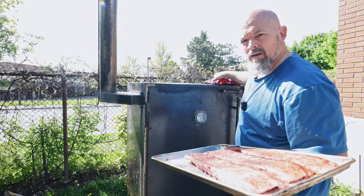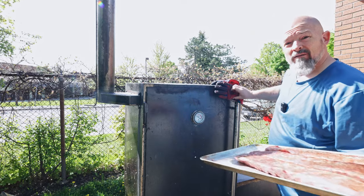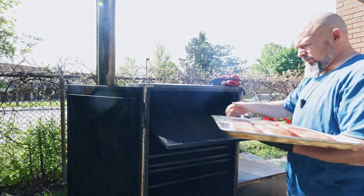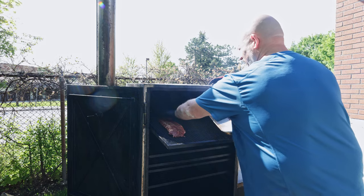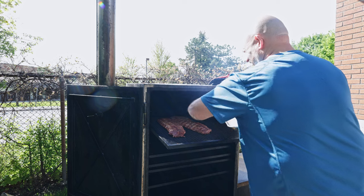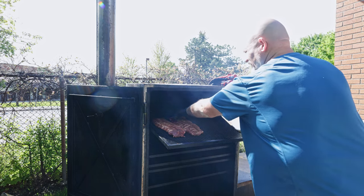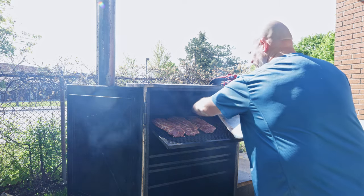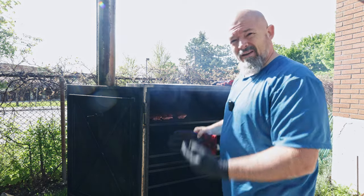Now to the smoker. Let's get these on — we're at 225°F right now, which is perfect. I am going to put them on the hotter side. I'm not going to blast the heat today. Make sure there's space between them because you want that air to go all the way around them. There we go, that's simple — in and close it up.